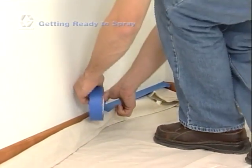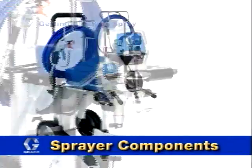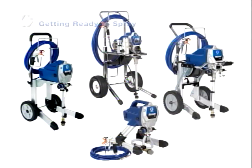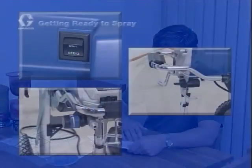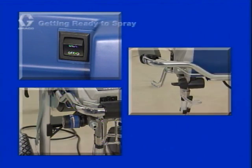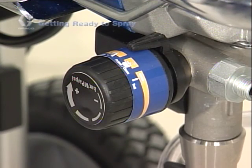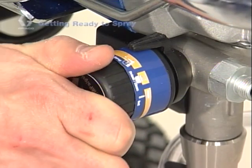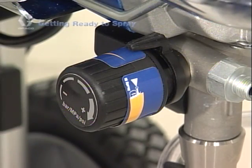With the area prepared for spraying, it is time to get familiar with the sprayer. No matter which Graco sprayer you purchased, the basic components are very similar. Consult your manual for information about operation with advanced features of specific sprayers. Graco sprayers have three separate controls: the on-off power switch, prime spray valve, and the pressure control knob. The pressure control knob allows you to control the spraying pressure — turn the knob clockwise for more pressure and counterclockwise for less pressure.